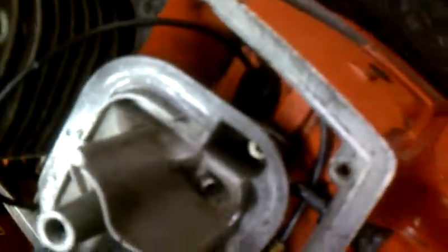I cleaned the carb up after probably 20-some odd years. I've taken this whole thing apart and redone it.